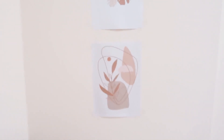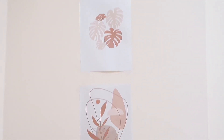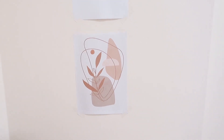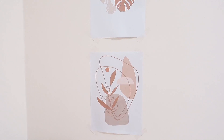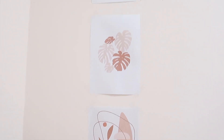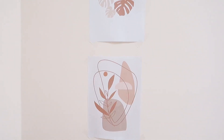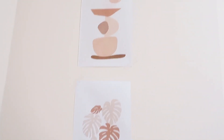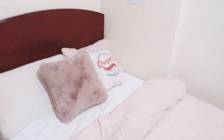Banyak yang nanya nyarinya di Pinterest keywordnya apa. Jadi aku cari keywordnya itu 'earth tone wallpaper'. Emang nggak langsung muncul yang warna gini, tapi karena aku klik next-klik next gitu akhirnya nemu gambar yang ini. Warnanya senada dengan quilt cover aku.